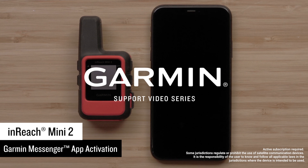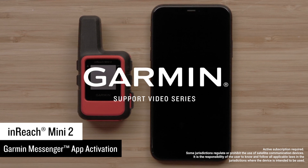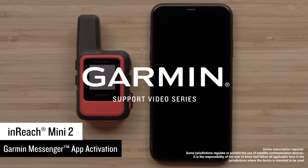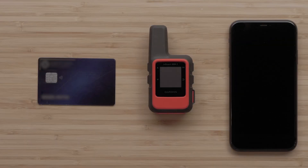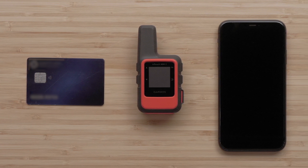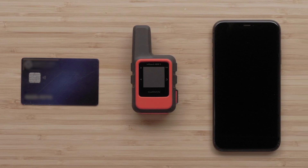Your device paired with a Garmin Messenger app allows for smart switching between Wi-Fi, LTE, and satellites based on the best message path available. To complete the process, you will need your compatible iOS or Android smartphone and a valid debit or credit card.